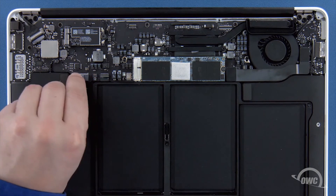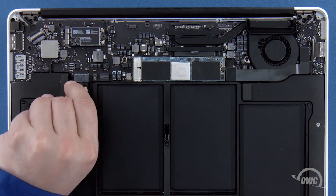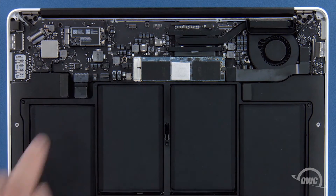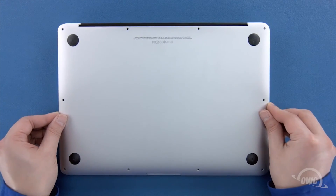Finally, reconnect the battery by lining up the connector and simply sliding it back into its socket. You can now set the bottom cover back into place and push on it to re-engage the clip.